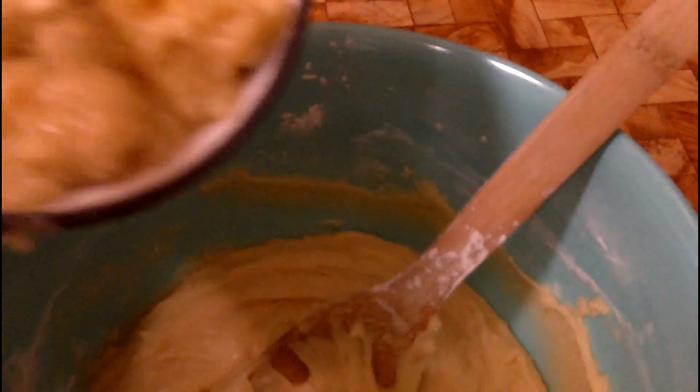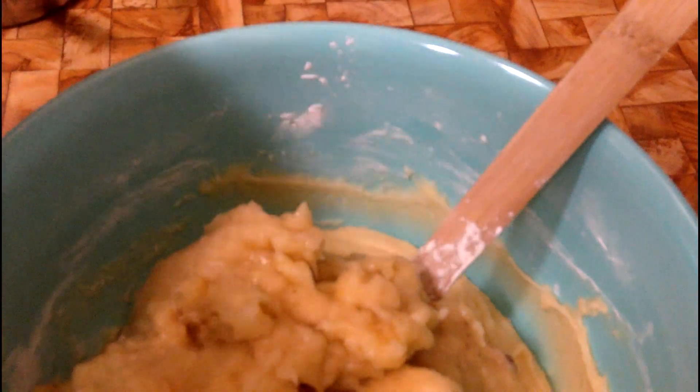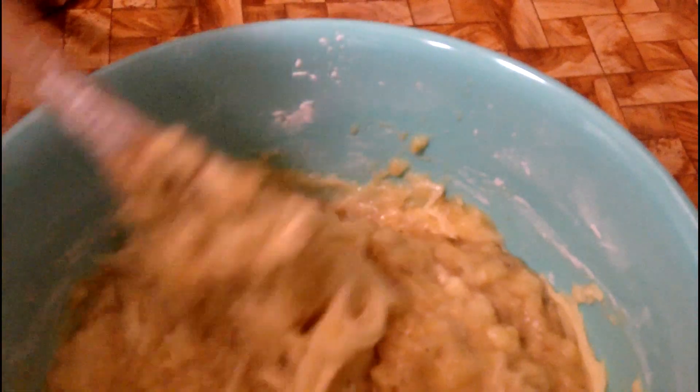Next we're going to add in two cups of smashed bananas. This is a very Southern dish because a lot of the Southern cities before the war of northern aggression were port cities that brought in all sorts of fresh produce. Pineapples — that's the reason why pineapples are so prevalent in the South. We're used to having bananas in abundance because they came in through our ports. I'll mix this in and then show you a few other tricks.